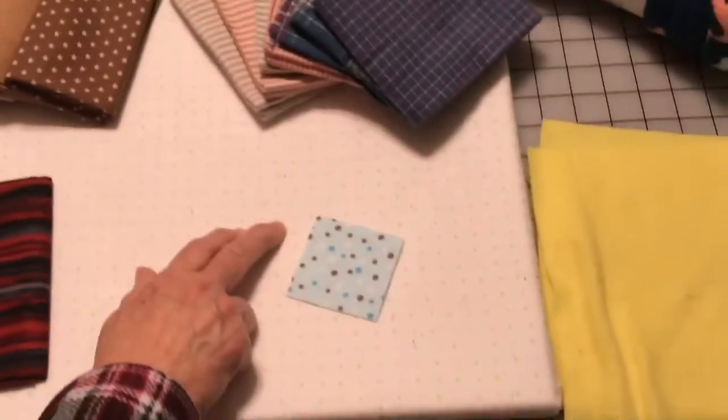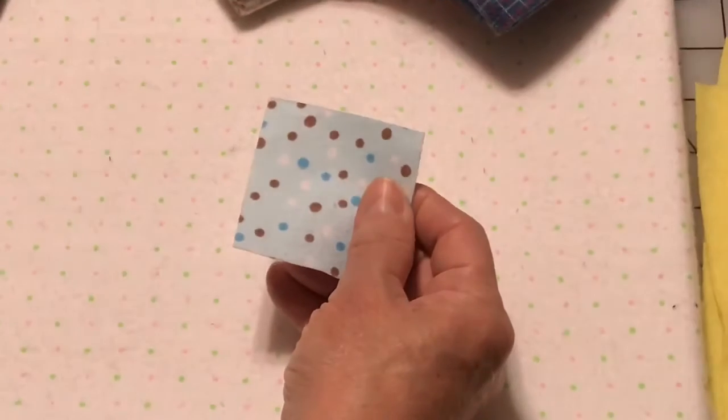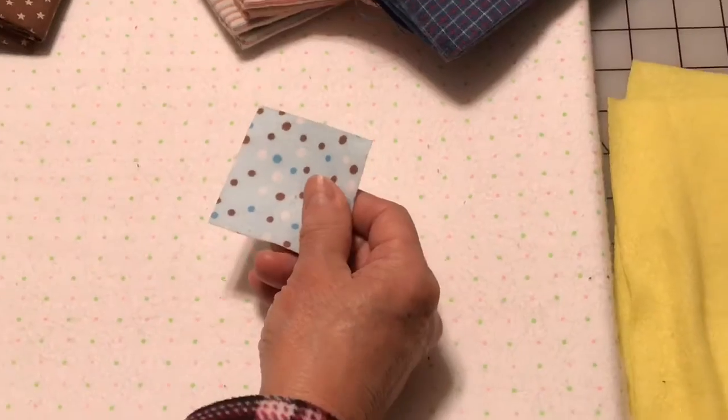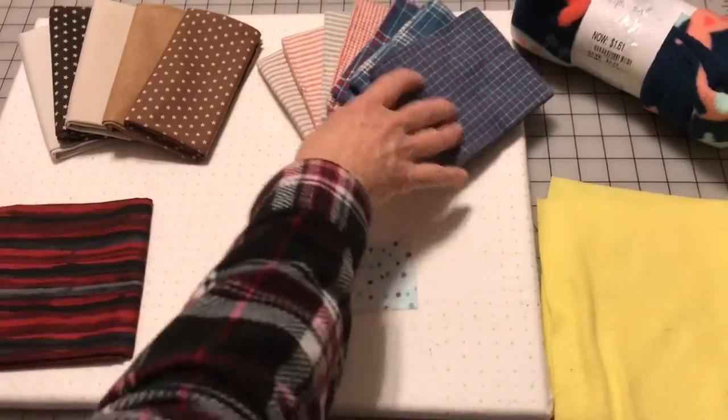Over here, this is flannel fabric — the kind of material that you buy at the store for your baby or for pajamas. It also comes in a fat quarter, by the yard, or in coordinating sets.